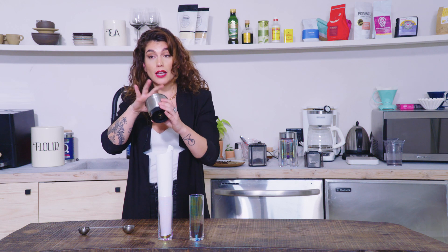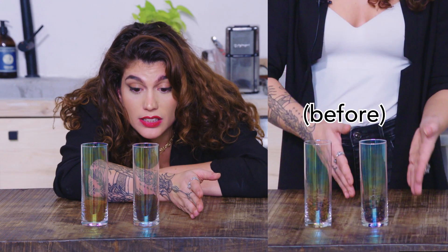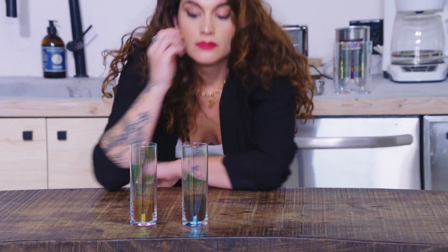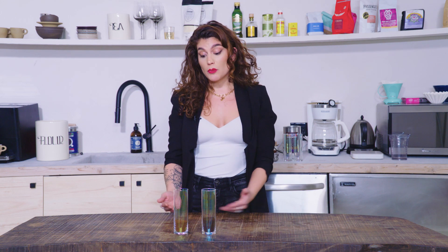You still gotta account for those fines — there aren't as many with light roast, but you still get them. The same amount of whole bean coffee, dark roast produces more ground coffee than light roast. Use this information to adjust your recipes accordingly. If a recipe calls for whole bean or ground coffee, you might need to use a little bit more light roast, or a little bit less if you're using dark.